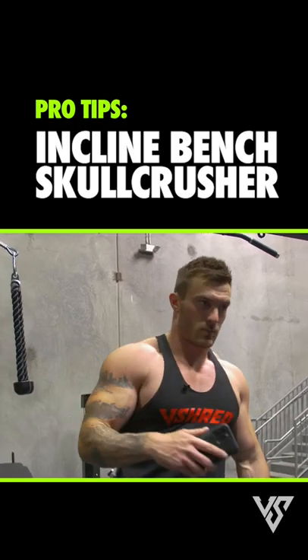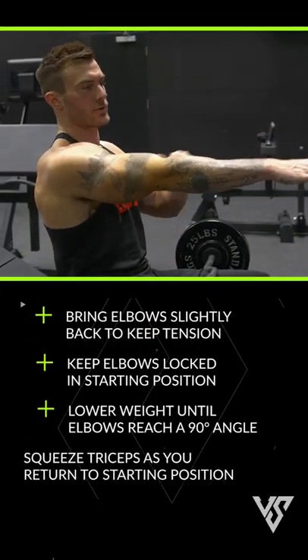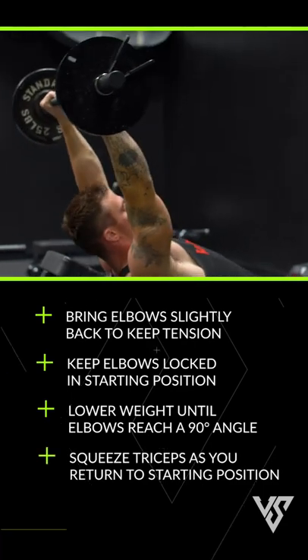Probably my favorite tricep exercise is the one that we're doing next. You want your wrists to be about shoulder width apart. My starting position will be back here.